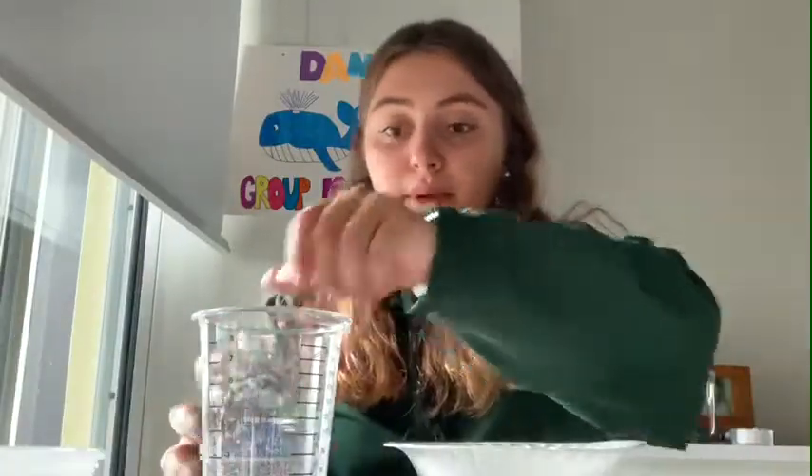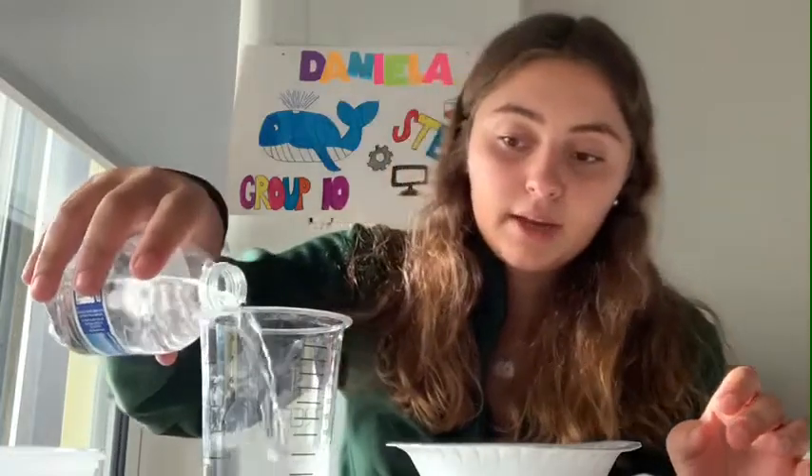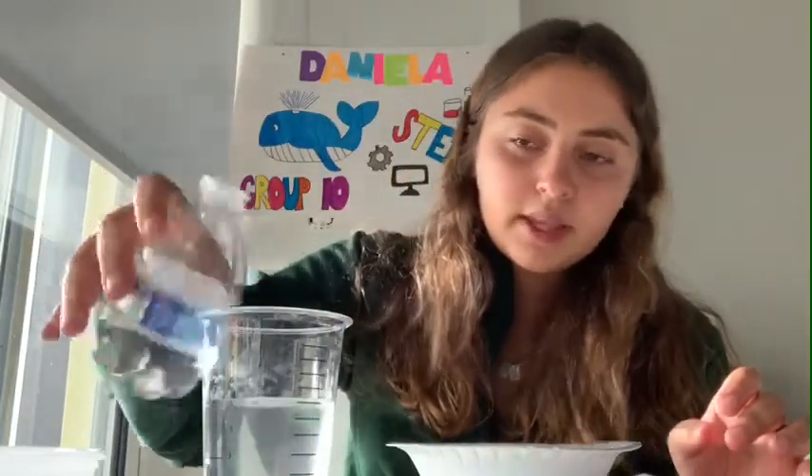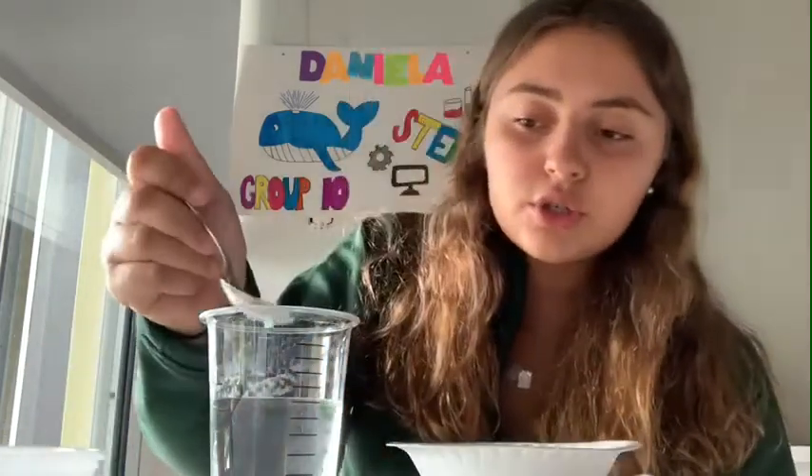What we're gonna do first is pour some water into the measuring cup — maybe like half the cup, like that. Now we're gonna get the borax and get like one tablespoon and just throw it in the cup of water.